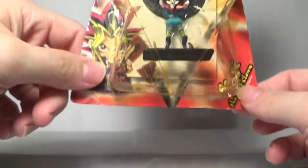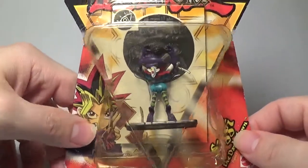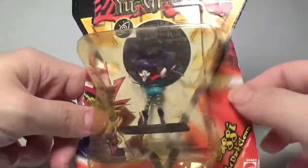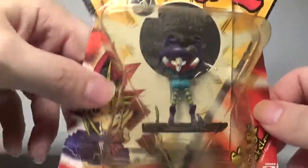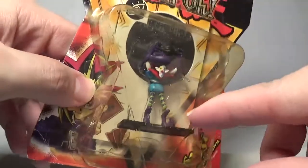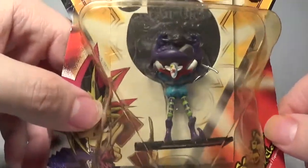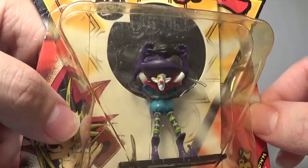First up we have one that I consider a much more iconic monster, and that is Saggy the Dark Clown. This is a pretty cool miniature. Unfortunately my package is a bit yellowed and has some damage but overall the plastic is pretty secure to the card, so I do consider that a bonus. They actually did a pretty good job with Saggy. His boots are really cool, he has those really weird striped leggings, and his face is not bad for a humanoid monster — they did a pretty good job especially with his face paint.